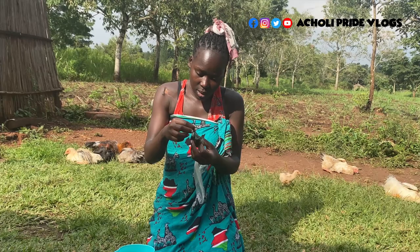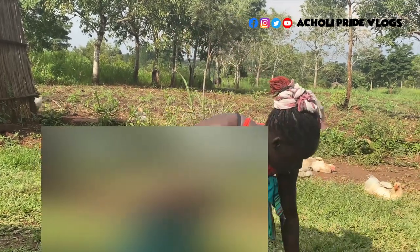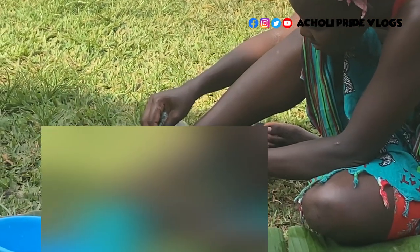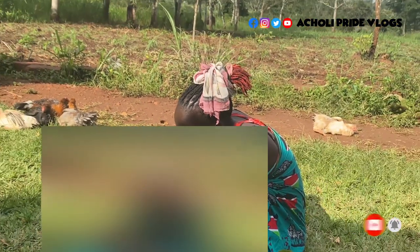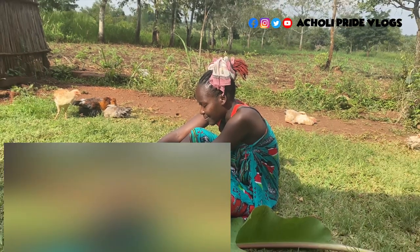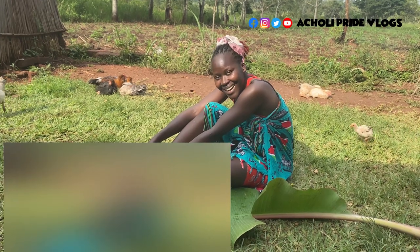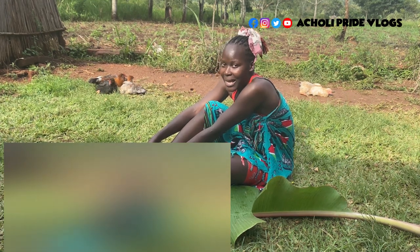I don't want to make it uncomfortable showing the wound, so let me just see this. It's not a very big one — that's the beauty. I'm not in for crying; I cannot let you see tears just like that. I'm going to be strong because I'm a local breed, guys. No, allow me please.